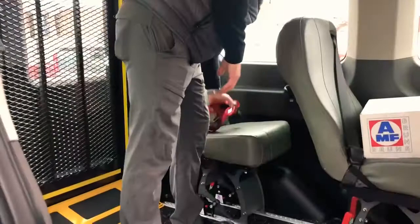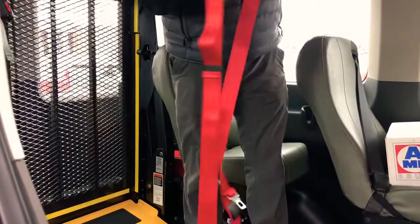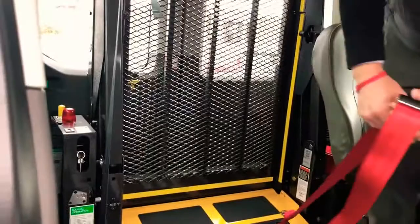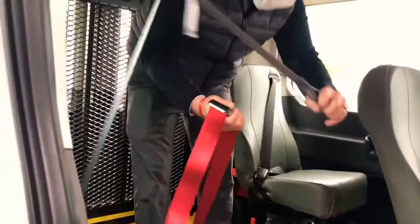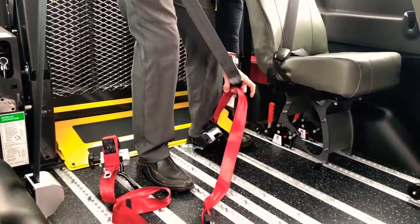Once you have a wheelchair in position with the occupant in it, there's a red lap belt — and what I said about the seatbelt connectors will make more sense then. It doesn't matter if it's left or right. If you end up taking the seats out and putting the shoulder belt over here, it will connect either way and wrap around the occupant.